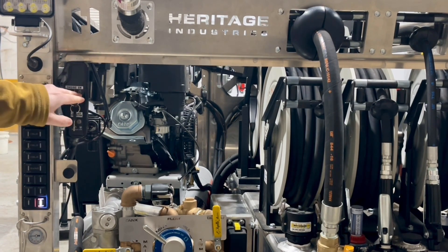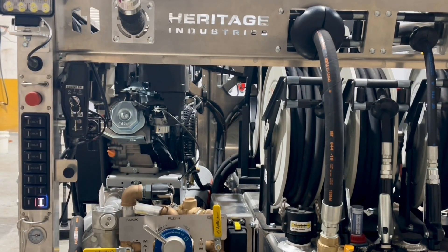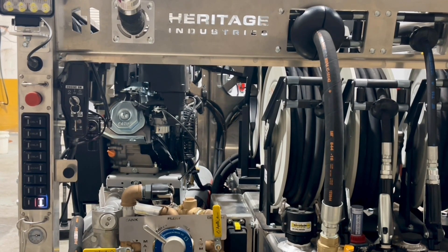If the electric start is not working on the skid, make sure that key power is on in the van and it is hooked up to chassis power, or the manual override switch is on on the side of the skid.